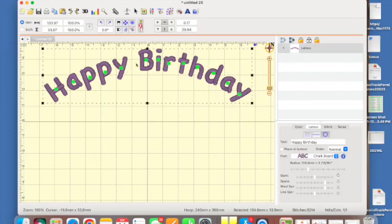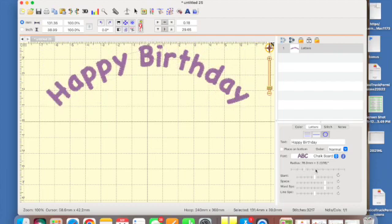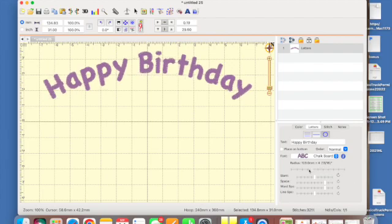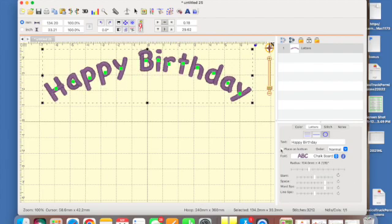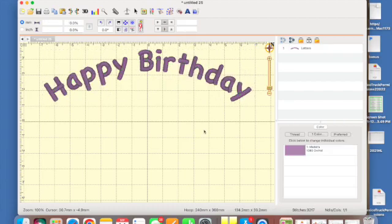I can click back on it to highlight it, or click it in the objects panel. This is the objects panel; this is the properties panel. Back down in the properties panel there's also a radius option. I can make the text more curved or wider, and if I wanted 'happy birthday' at the bottom there's a little checkbox to place it there. But we're going to keep it at the top. There we have 'happy birthday.'